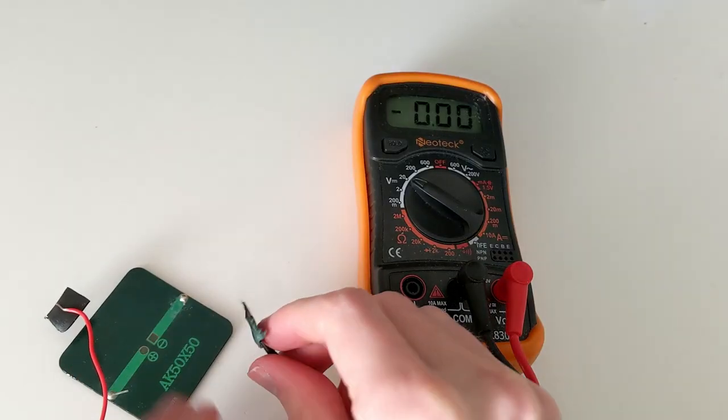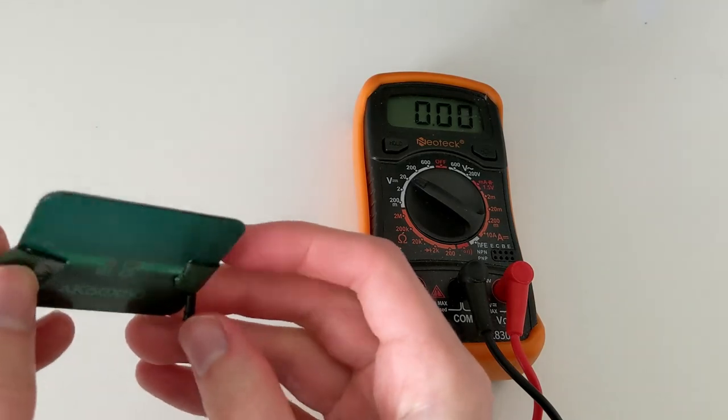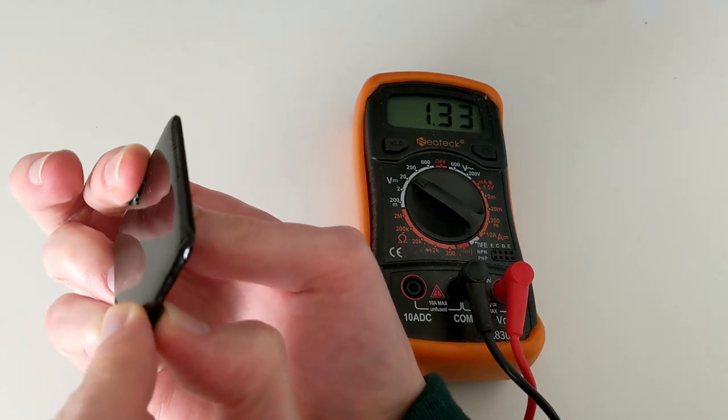We can check how much voltage our solar cells provide by using a digital multimeter and connecting the positive wire to the positive side and the negative wire to the negative side. Here we can see, even from ambient light, our solar cell produces a voltage.